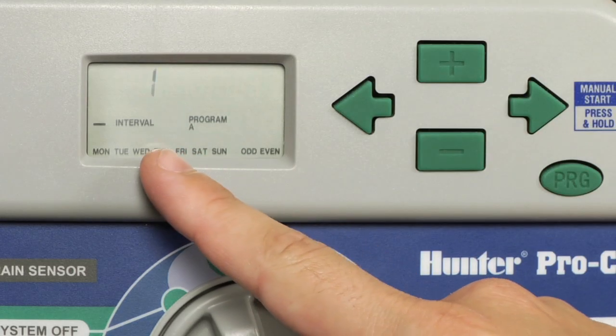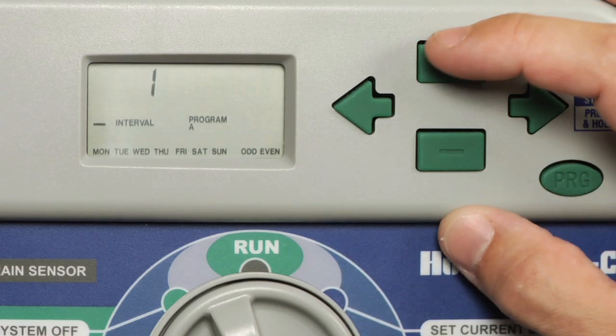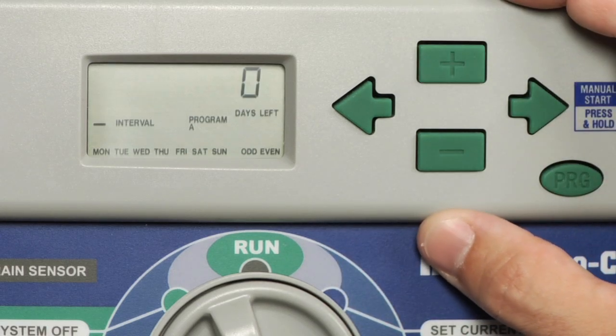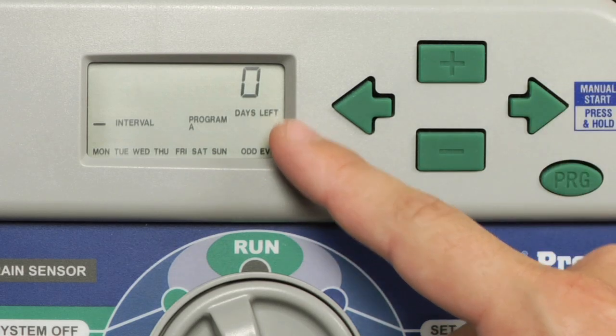An interval of one indicates that your controller will water every single day. If you increase the interval number, it now changes to two. A two-day interval is every other day watering, and you can see that we now have a days left indicator.